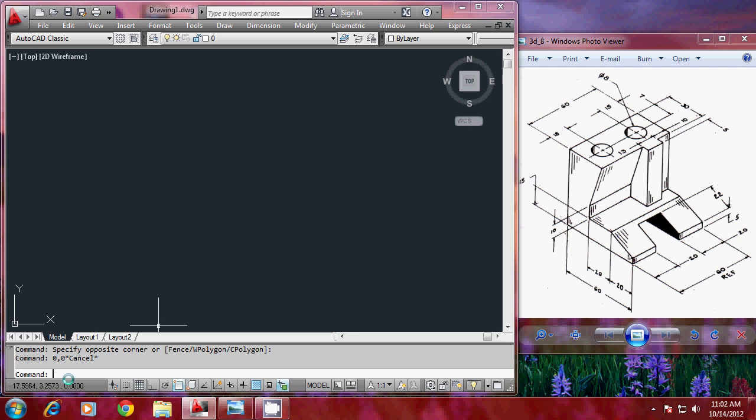Before creating the profile, I'll set the limits — lower left corner at 0,0 and upper right corner at 100,100 — and give a zoom all. Now I'll create the profile, but first I should switch over to isometric because I'd like to work in AutoCAD 3D.